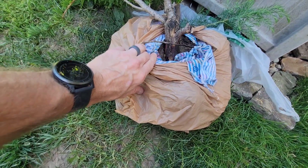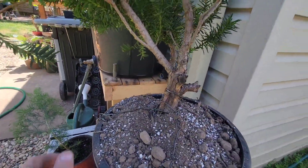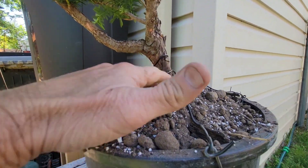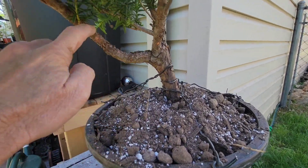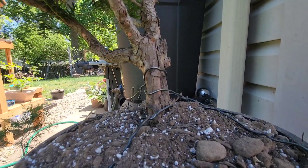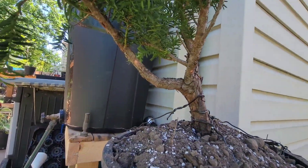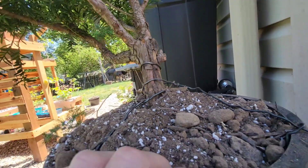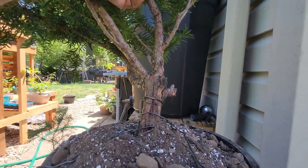It's in the pot, it's all wired in. It's actually going to be pretty cool once it's healthy — some cool movement there. I'm not sure what direction it'll go. Let's see. There's some fresh growth; I'm going to let this side grow out a little bit.